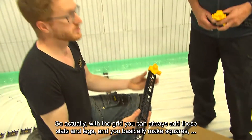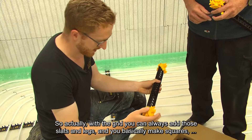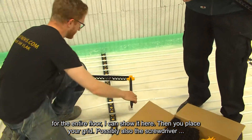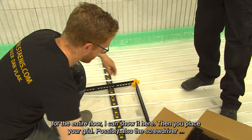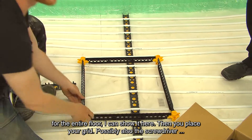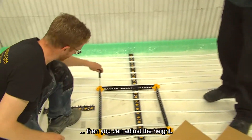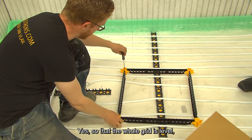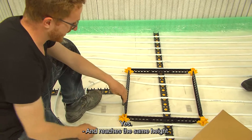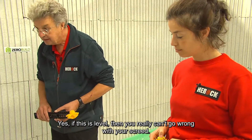You can always add those slats and legs, and you basically make squares for the entire floor. Then you place your grid and adjust the height with the screwdriver so that the whole grid is level and reaches the same height. If this is level, then you really can't go wrong with your screed.